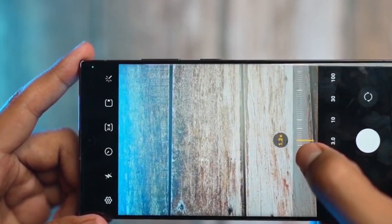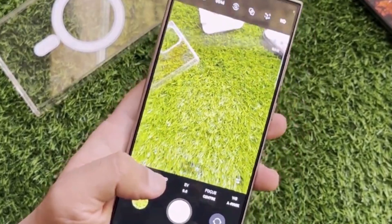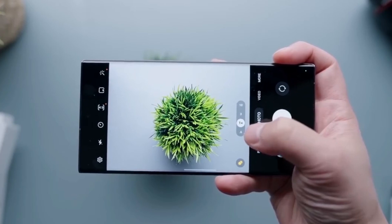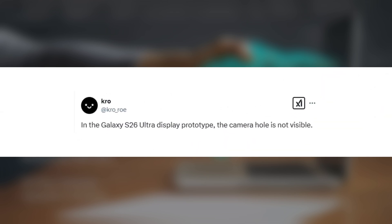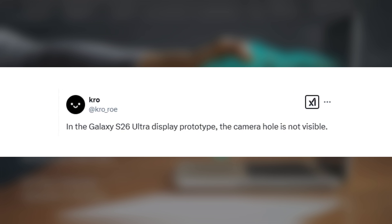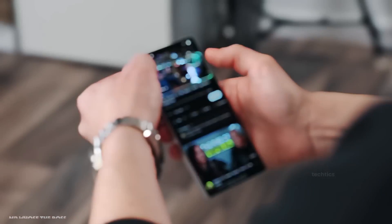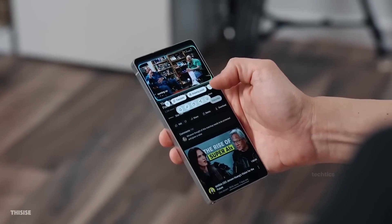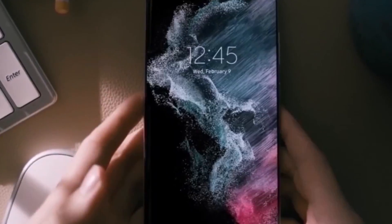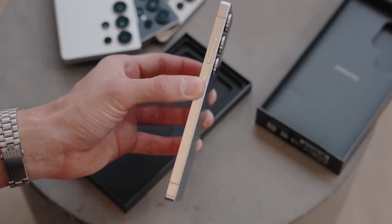While the under-display camera didn't make it this time, Samsung appears to have focused on refining what already worked, delivering a device that feels like a perfected evolution rather than a complete overhaul. Reports suggest Samsung is actively testing advanced under-display camera technology for the S26 Ultra, aiming to enhance image quality and eliminate visible camera cutouts. However, not all sources agree — some insiders argue that current UDC technology may not yet match the performance of traditional front-facing cameras, and Samsung might postpone this feature to assure optimal user satisfaction.